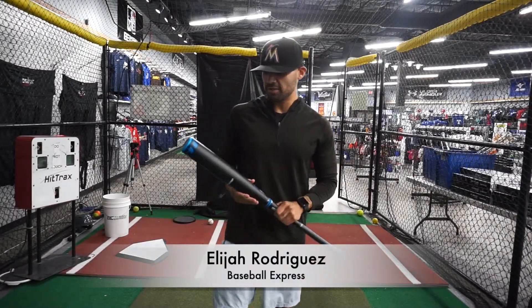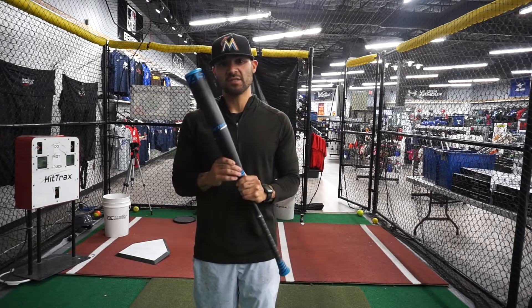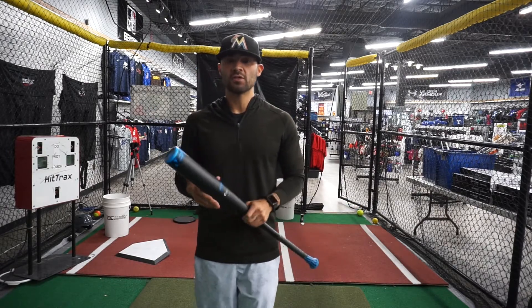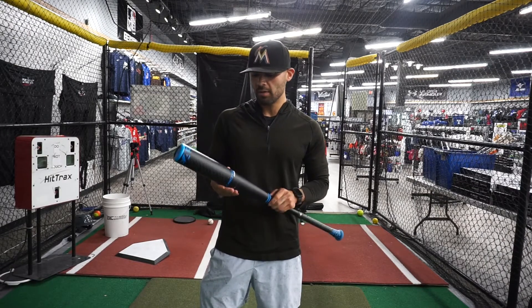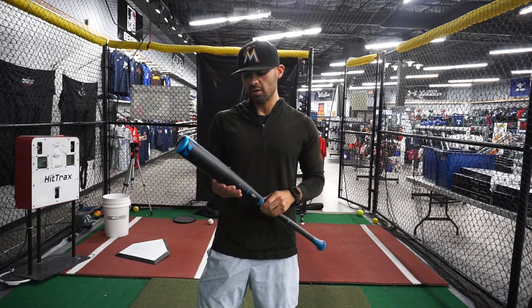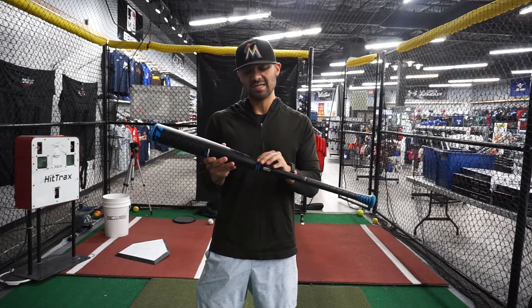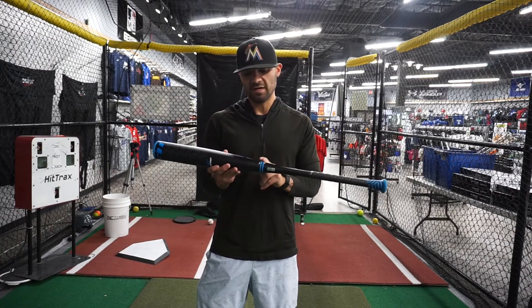Elijah with Baseball Express here. Today we're going to be testing out the Encore Hybrid. Shout out to Easton for sending us over one of these. This bat is one of three in their 2023 BBCOR lineup. It's featuring their new Comcore technology with RS Alloy. It's got a cool little pure links divider here, but it's not fully two-piece — it's still one piece, just divided right there for that links.